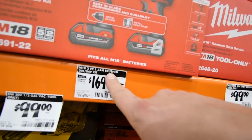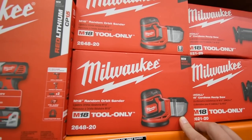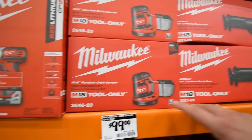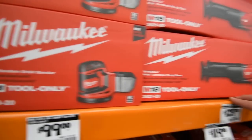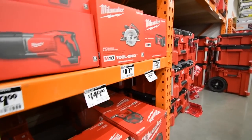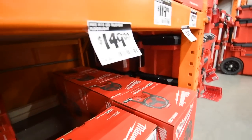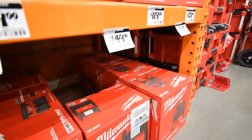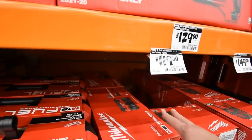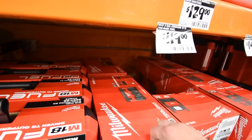They're brushed. $170, $170. $100 for this orbital sander — wow, $100 for a sander. $80 for the fan. $149 for the true-view floodlight.